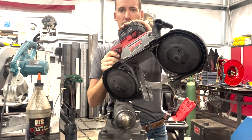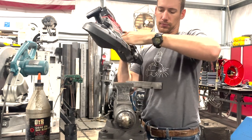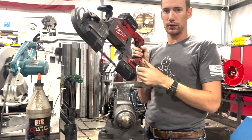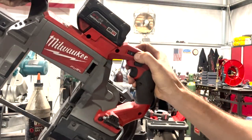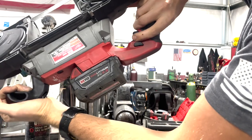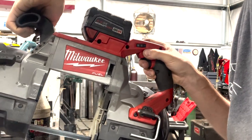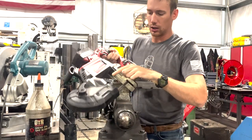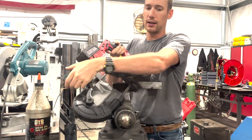It has a 5 amp hour battery right here. Just some of the features real quick: it has an adjustable cutting fence right there, a rafter hook or belt hook right there, a variable speed dial to change your speed, a thumb push button which is ambidextrous, and a variable speed trigger as well. So you can set your speed but also control it with the trigger. It has a work light illuminating very well right there. You can adjust this fence in and out as well.